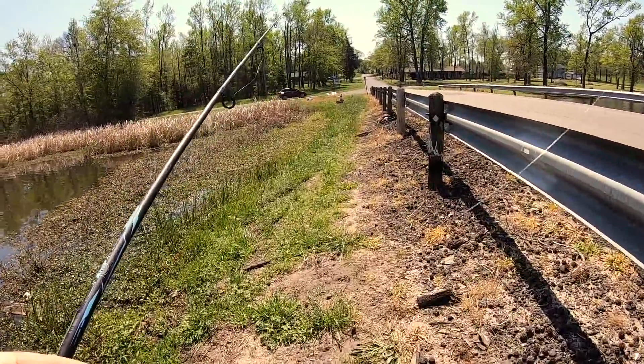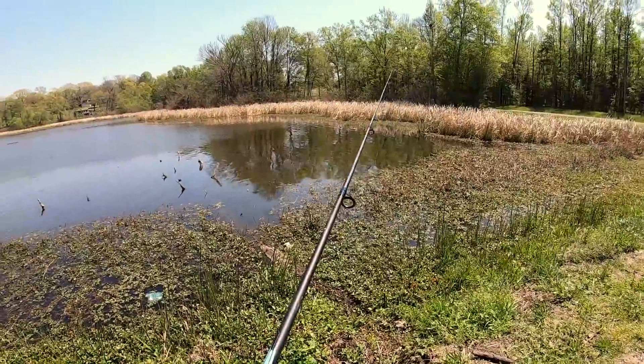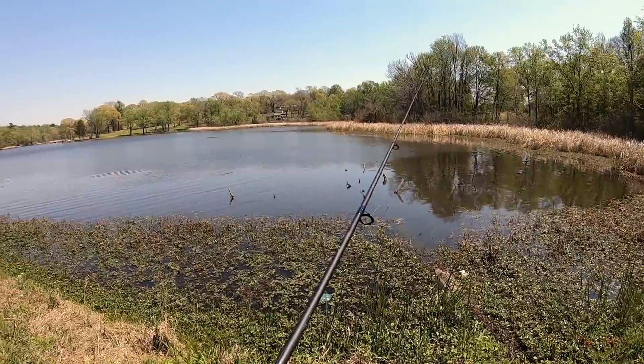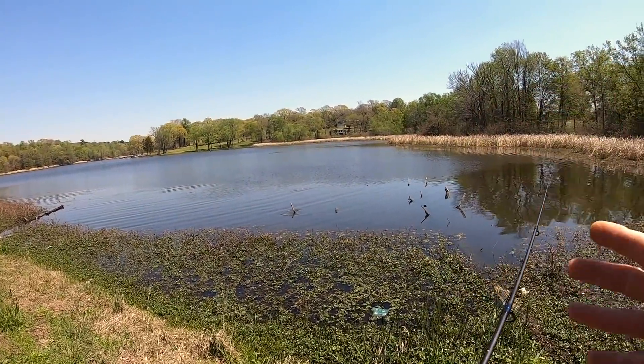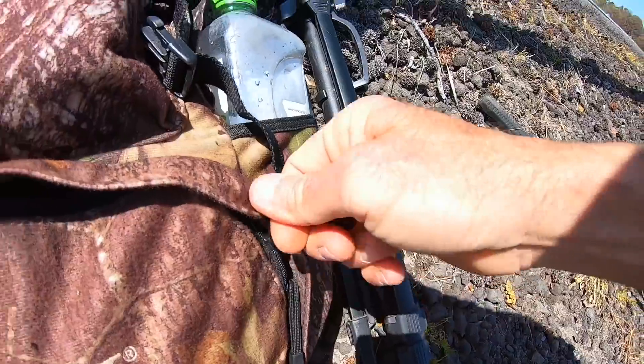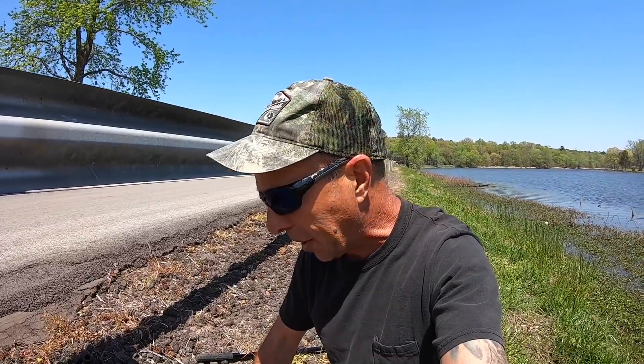Just lost my first shaky head. One of the problems with fishing a shaky head — even if you Texas rig it like I did — is it didn't hook anything; it wrapped around a log or a stick. That's just fine, because I was thinking about going weightless with a Senko anyway.